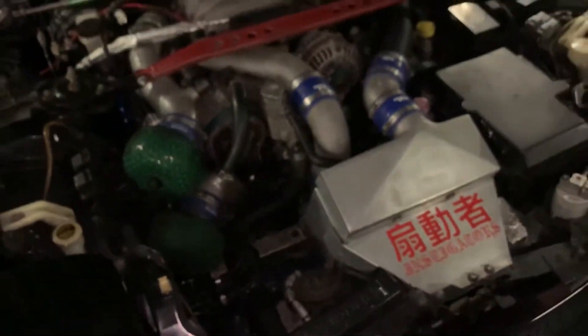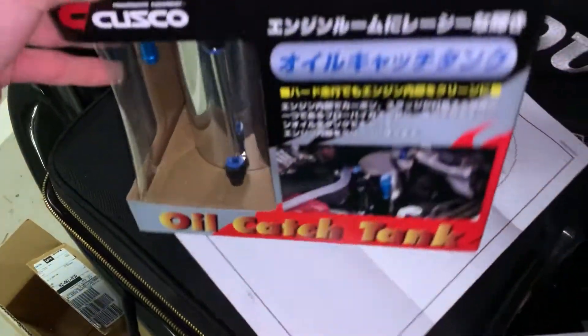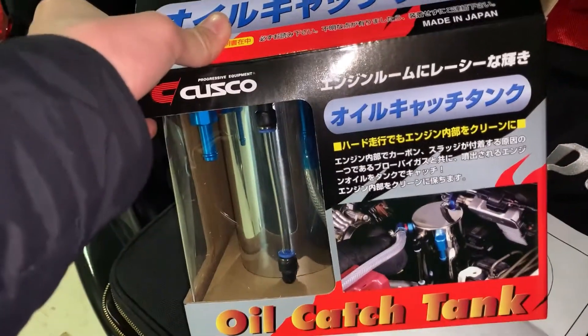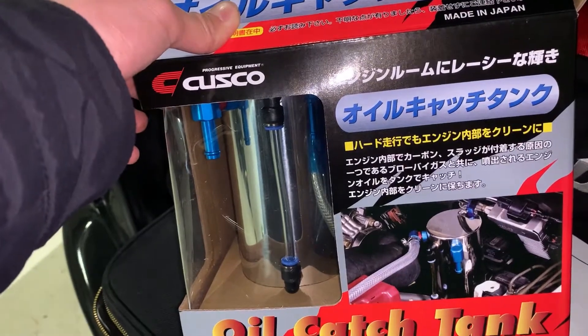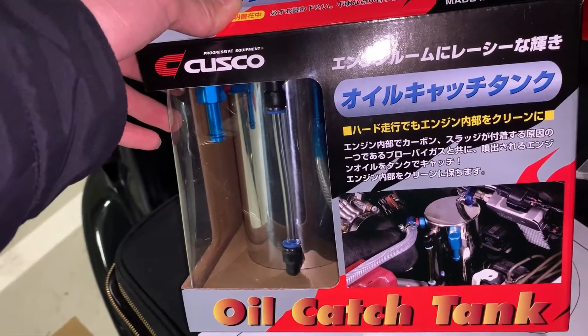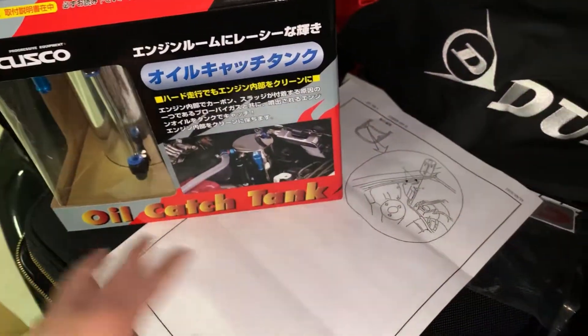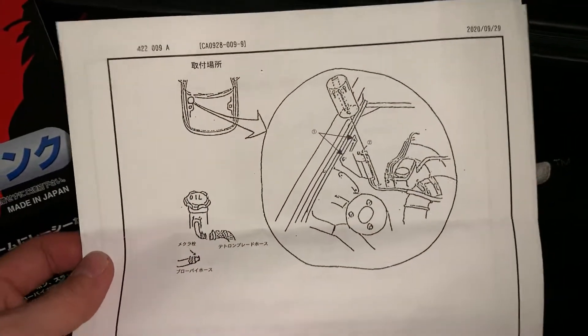I don't really know how to install this properly, because online there are so many different setups for different configurations depending on whether people have a single turbo or something else. I know some basics — you can see the scroll instruction manual. It's very simple.